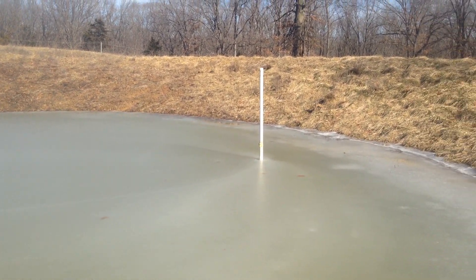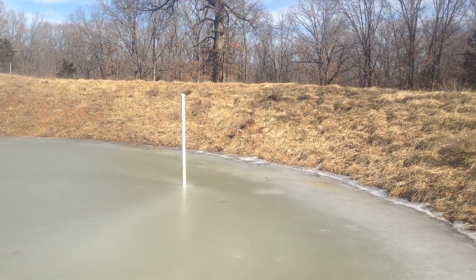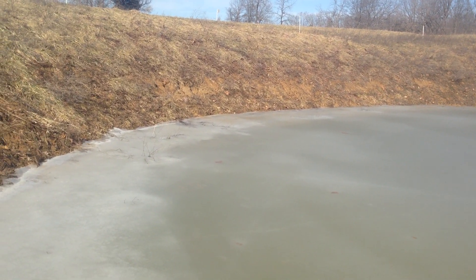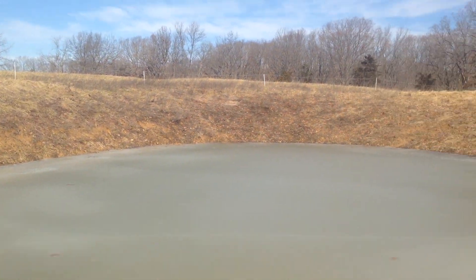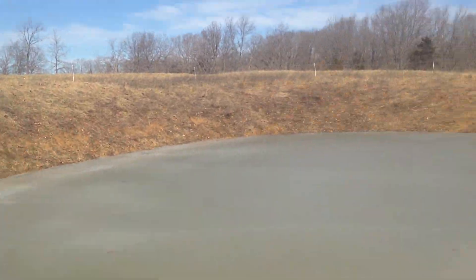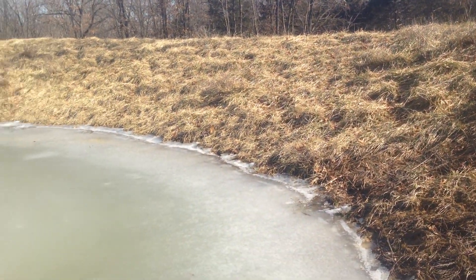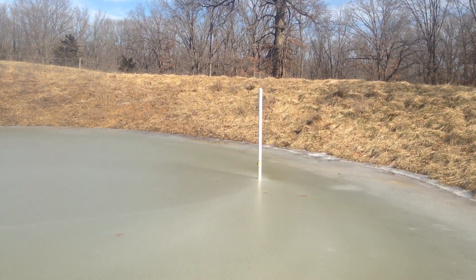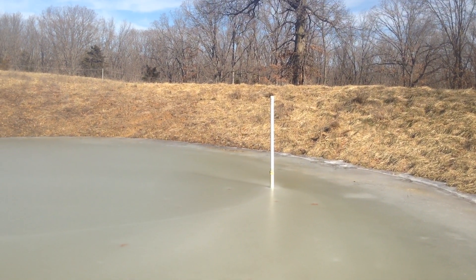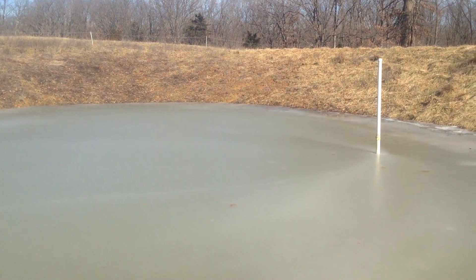Good day folks, this is Greg Judy, Green Pastures Farm. Another pretty day here with the sun shining. We're going over some new pond construction techniques. This pond we just built a summer or so ago isn't full yet — it doesn't have much catch area. Basically, whatever rainfall falls in this circle goes into the pond, so it'll take a little time to fill. But look how deep it's going to be — about seven to eight feet. That pipe out there is about eight and a half feet tall, with about five feet sticking out, so there's already three feet in the water.